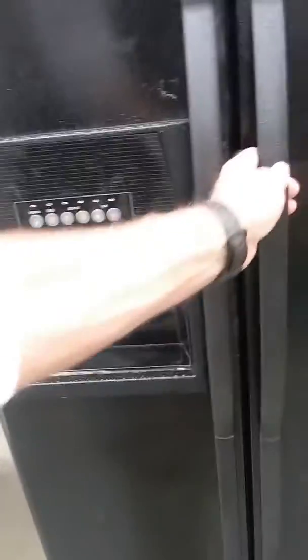Hi, my name is Kerry and I've got a big side-by-side Whirlpool refrigerator. I picked it up for free on Craigslist. It's March of 2009.